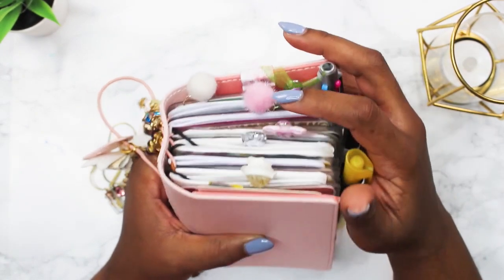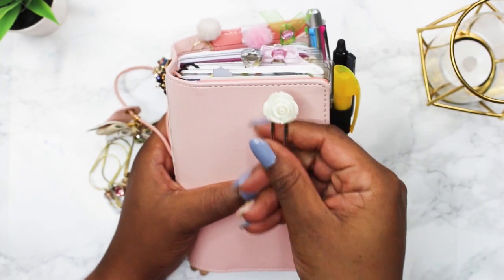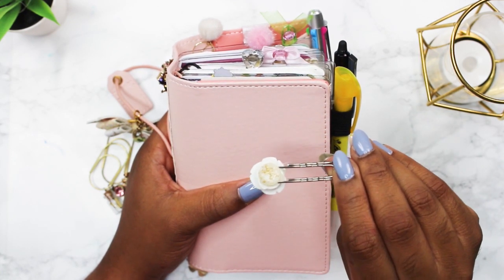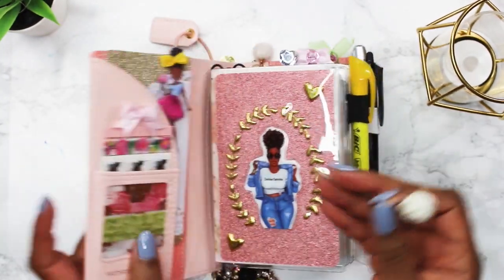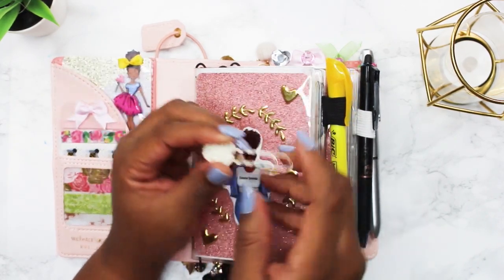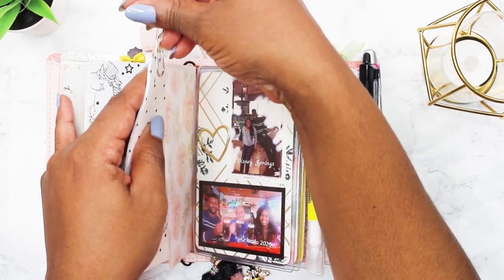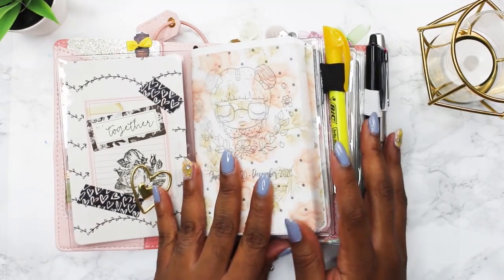My planner is functional and decorative. I keep little paper clips on top — some I make and some I bought. This one is a rose I found in a little buttons-and-beads bag at Michaels; I hot glued a button bead on the back and it became my paper clip. I like to make my own paper clips using ones with jagged ridges from Amazon — they don't mess up your paper because of the way they're indented. I'll link them in the description box below.